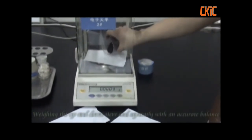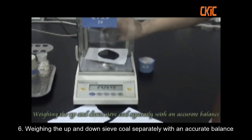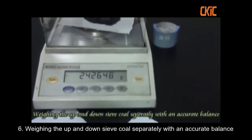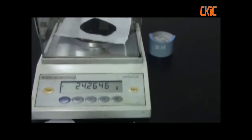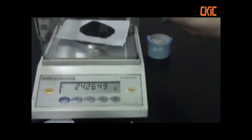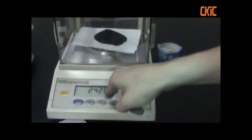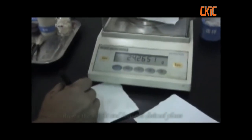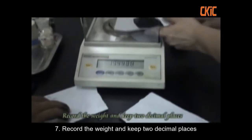Weigh the upper and lower sieve cores separately with an accurate balance. Record the weight and keep two decimal places.